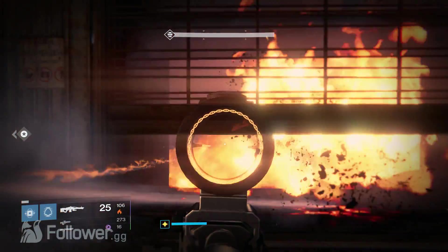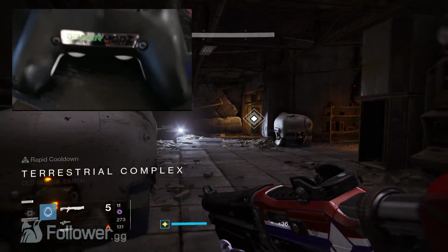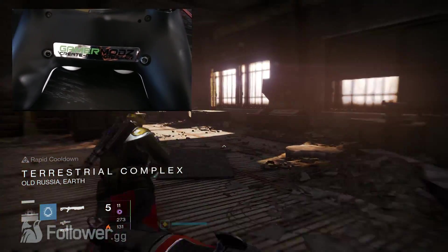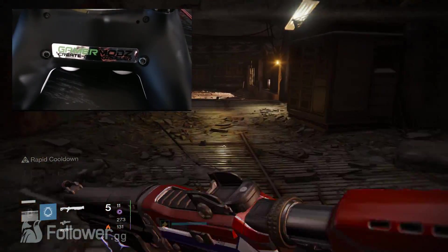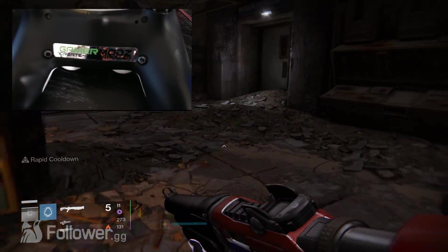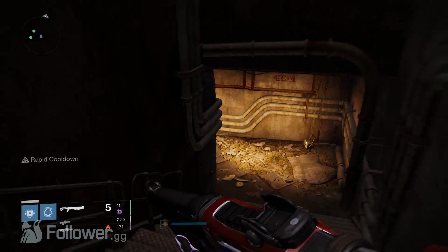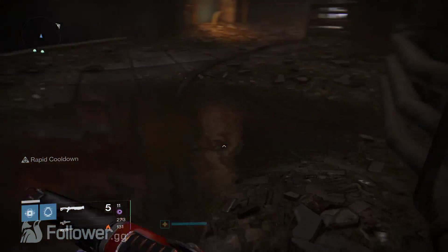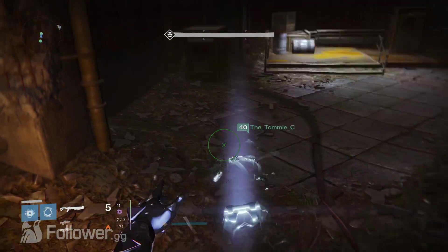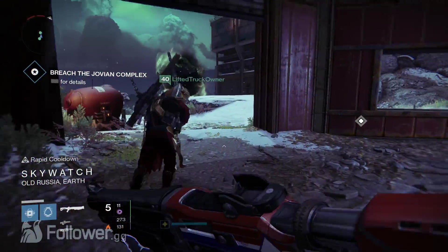On the back, we have pro buttons. If you've heard of scuff controllers with the scuff paddles, these buttons do the same exact thing — you can remap your buttons to them. For example, on PlayStation 4 in Destiny, you jump with X. You don't want to jump with X anymore? Remap it to a button on the back of your choice. There are two pro buttons, so you can remap two controls — jump and reload, jump and crouch, jump and switch weapon, whatever you want.